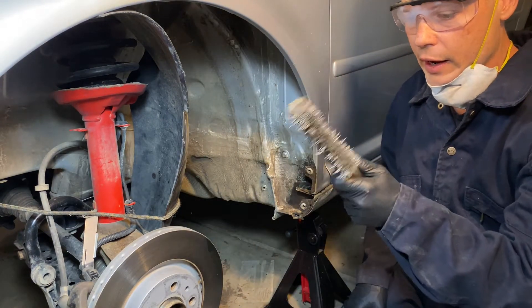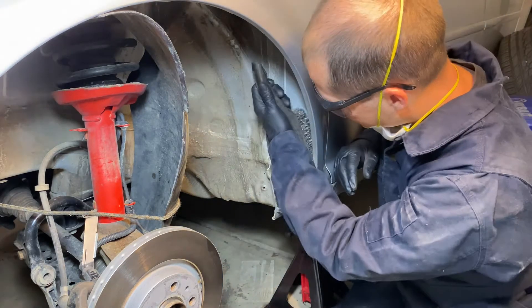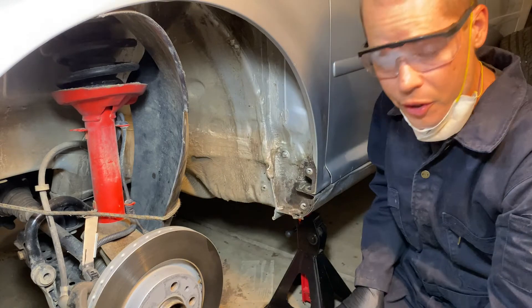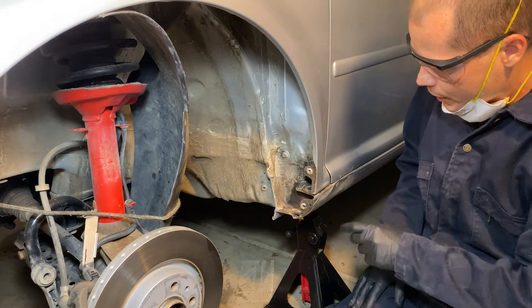I was also able to get some hard-to-reach areas with a hand brush, especially back in the corner. You just want to grind it out as much as possible — the more you can do the better. If you can knock off paint, do it. Just get as much out as possible.